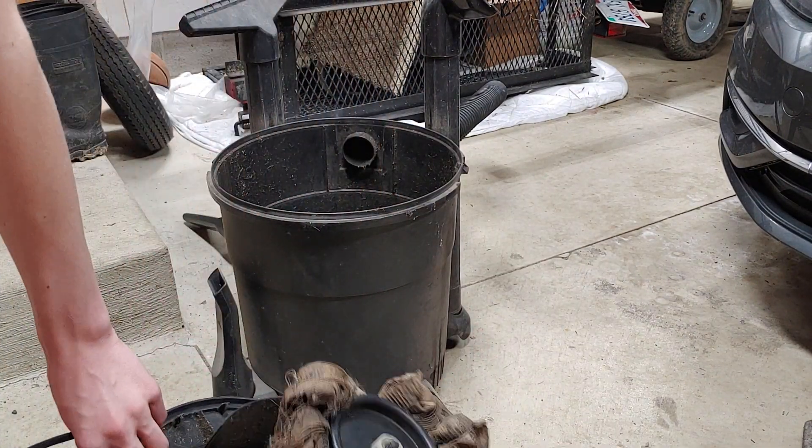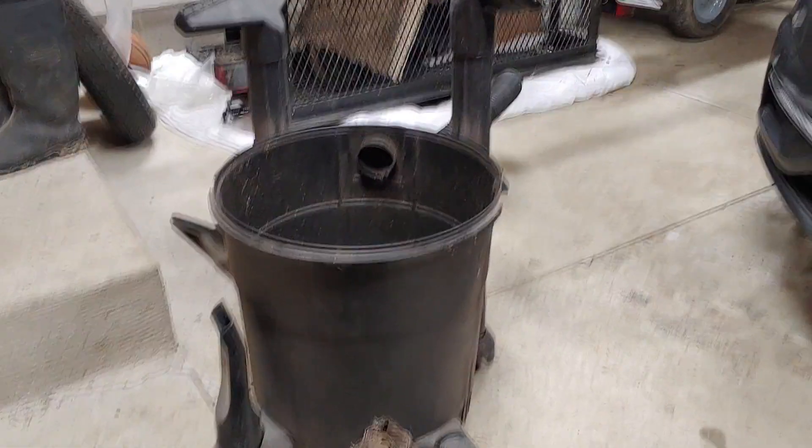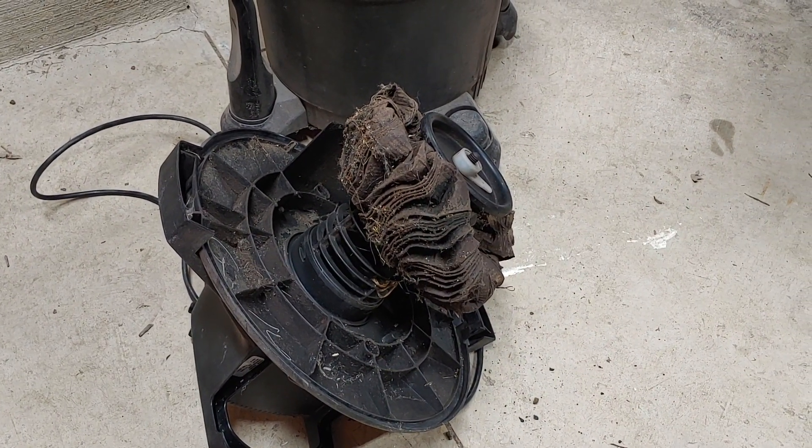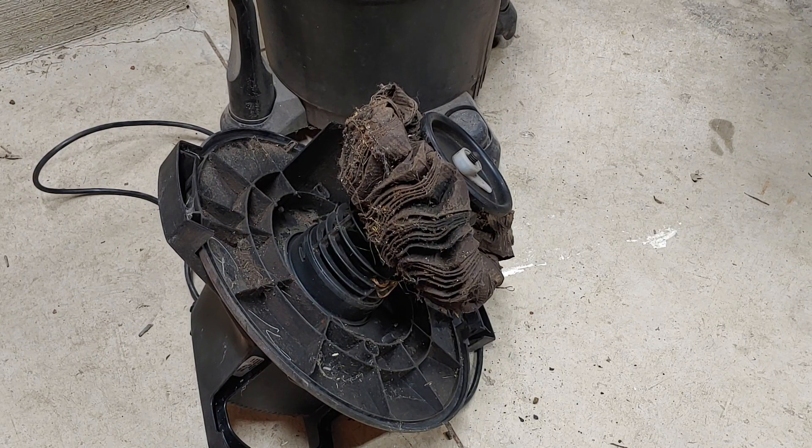Here's the filter housing, and I know that's an extremely gross looking filter. This is why you don't vacuum water with the filter on. This is a wet-dry vac, so you can vacuum water with this thing. But they recommend — I looked in the manual — they actually recommend you take the filter off when you vacuum water. That's what happened: we vacuumed too much water and it messed up the entire filter.